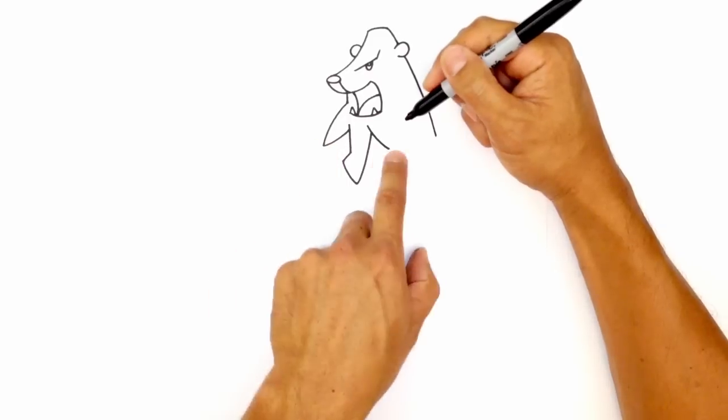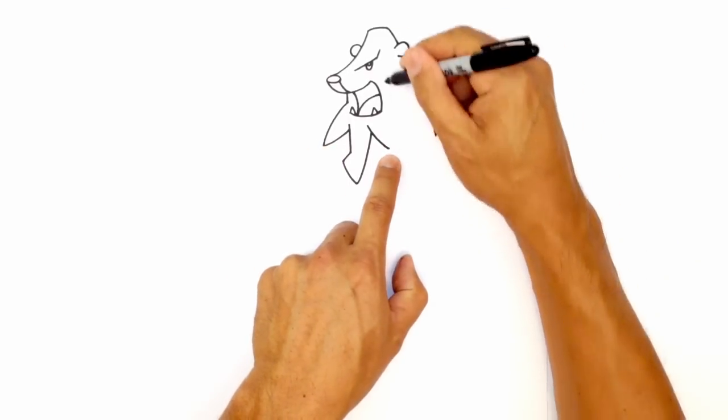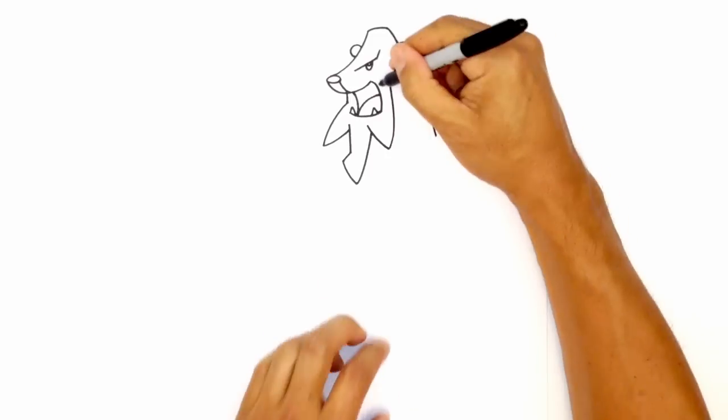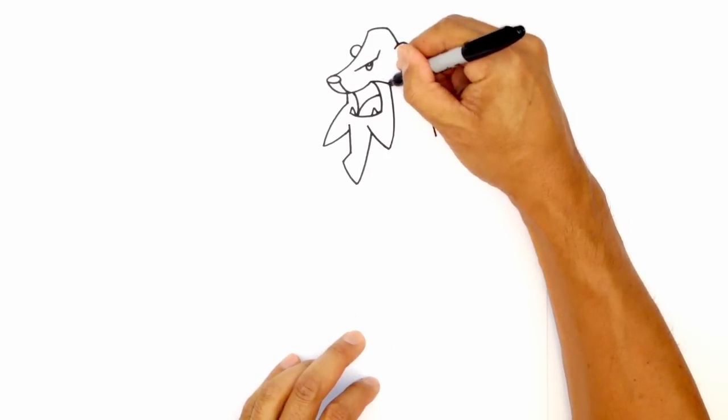Curve down that way. I want it roughly the same height as the one on the left. From here, we're going to curve up this way, around the side of the mouth. And then just tuck it into the corner of the mouth like that.